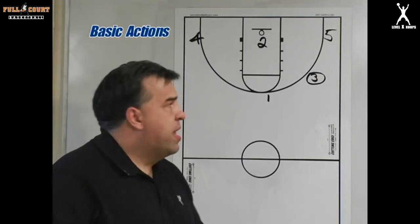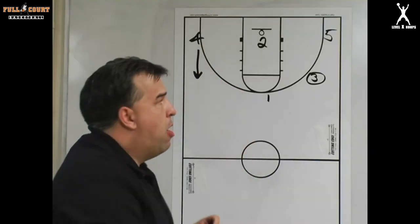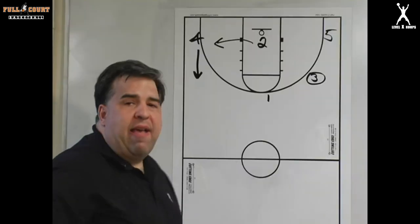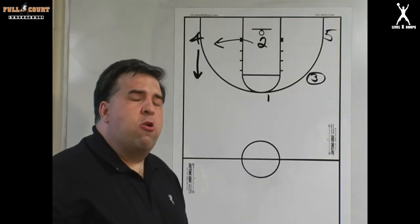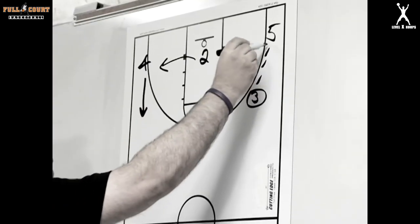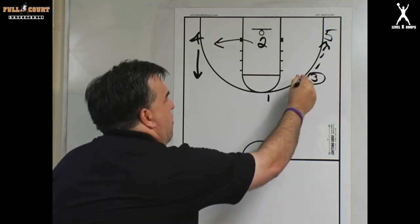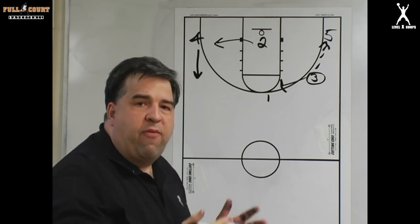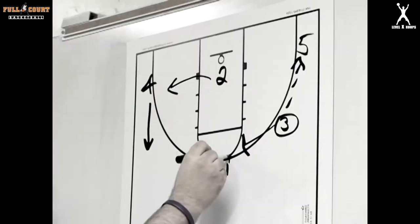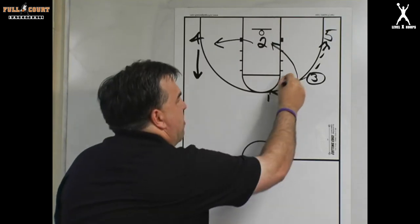Three now has the ball at the wing. Two has made the cut to the basket coming off one's screen, and one has stepped back to the ball. Two is not open in this situation, so four has come up and filled the open spot closest to the ball, and two is now going to the corner. Three has the option of passing to one, but in this situation three decides to pass to five. Three is now looking to set a screen for the player closest to him — comes over, sets the screen for one. Following the screen rule: any time I come off a screen I curl to the basket, and three steps back to the basketball.